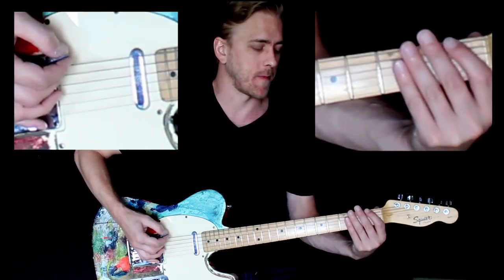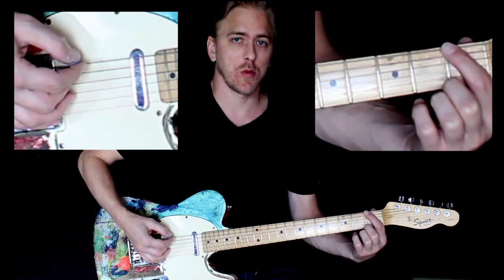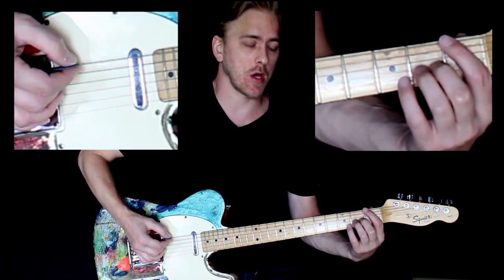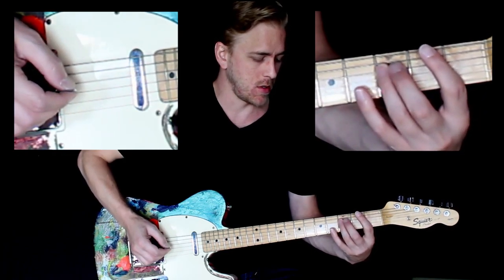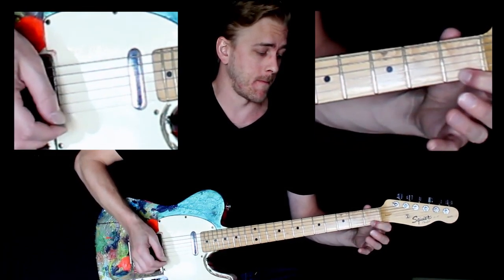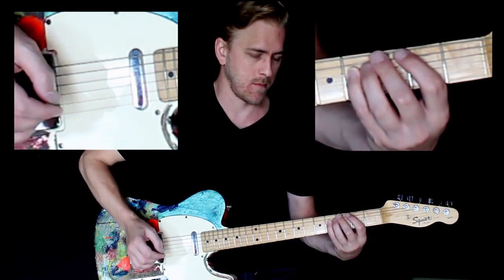One more time at our slow pace — low strings, each finger gets a new string — and then starting from the high string, each finger gets a new string as you play. Here we go, starting from the sixth string. One, two, ready, go.